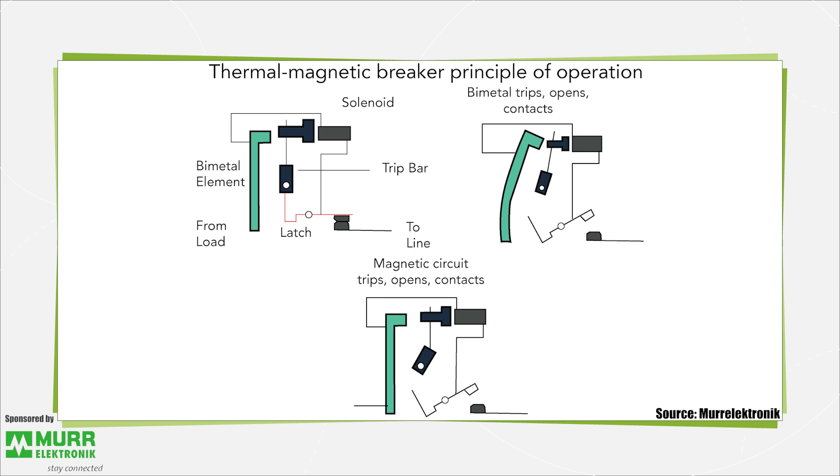The slower response arises because of the sensing mechanism. A thermal magnetic circuit breaker contains a bimetallic strip, which is made of two dissimilar metals bonded together. The two metals have different thermal expansion qualities, so the bimetallic strip bends when heated. As current through the bimetallic rises, so does the temperature. It takes a while for heat to build up sufficiently to bend the bimetallic strip, hence the longer reaction time to overcurrents.